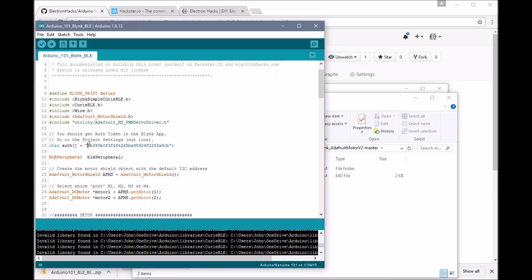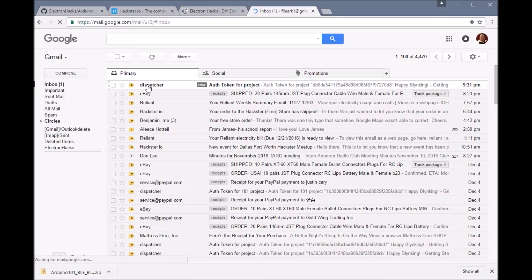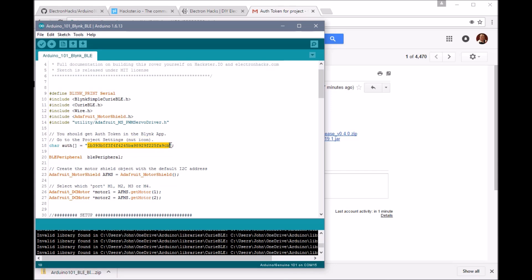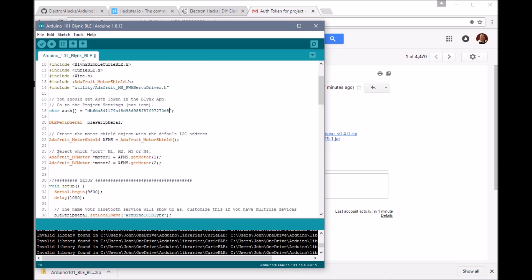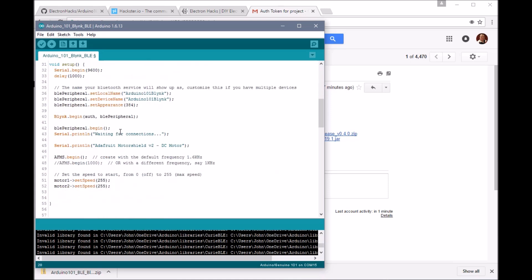This sketch is pretty much ready to go. Notice this token — we emailed ourselves the token, so let's grab it and put it right in here. That's all we need to do. We're setting up the motor shield, here's where we're defining the motors — we're just using two. If you wanted to use four motors, you could define two more here. This is the name of the device, so if you wanted to make five of these in the same room, you might want to rename your device so it comes up with a distinct name when you're searching for it with Bluetooth.